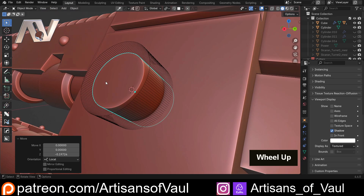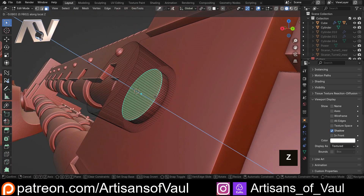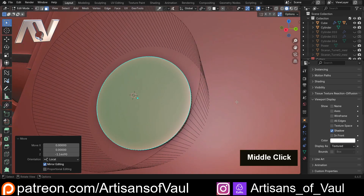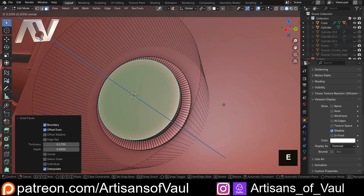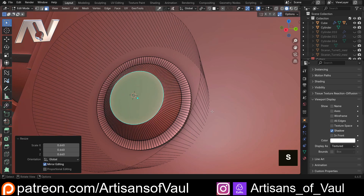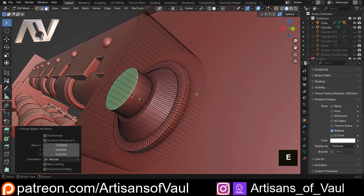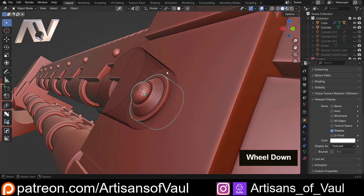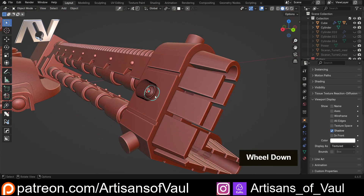Let's get modifying this. Go into face mode, G and ZZ to bring it back to somewhere about there. I'm going to I to inset it, E to extrude it out, S to scale it in to give it a bit more of an interesting angle, I to inset again, E, then Ctrl+B and scroll up to make it sort of rounded. We'll stick with that.